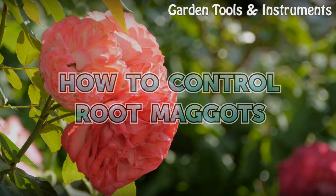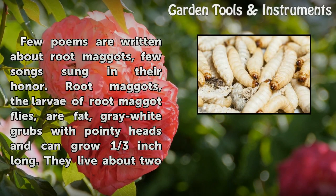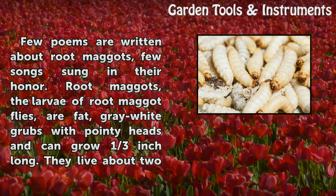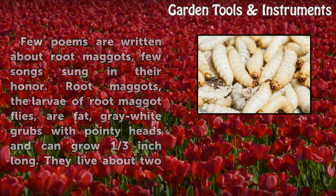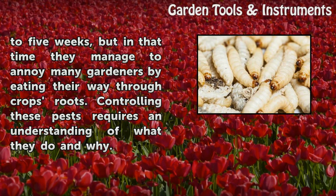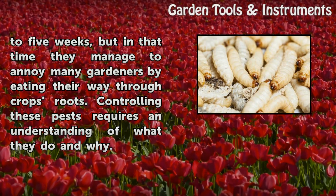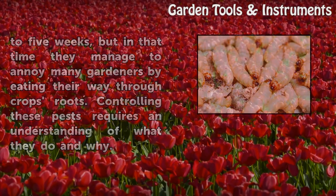How to Control Root Maggots. Few poems are written about root maggots, few songs sung in their honor. Root maggots, the larvae of root maggot flies, are fat, gray-white grubs with pointy heads and can grow one-third inch long. They live about two to five weeks, but in that time they manage to annoy many gardeners by eating their way through crop roots. Controlling these pests requires an understanding of what they do and why.